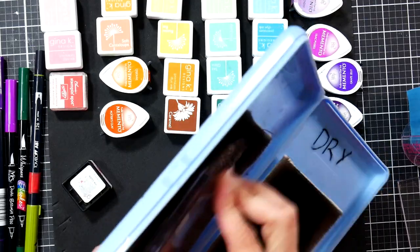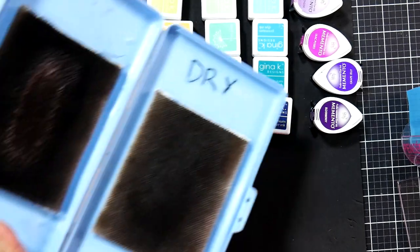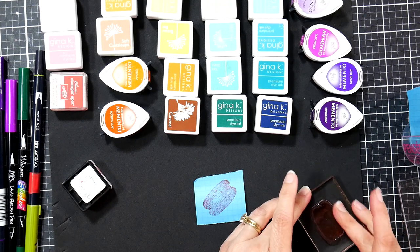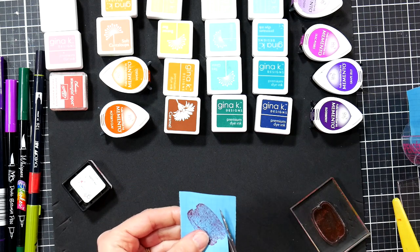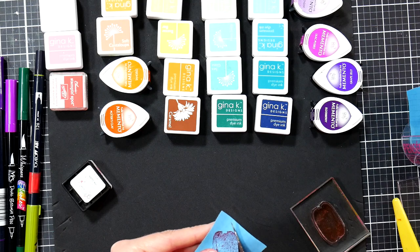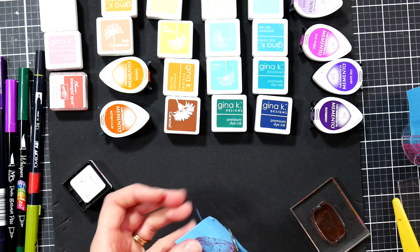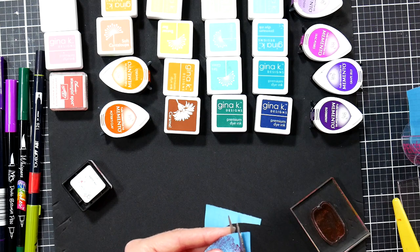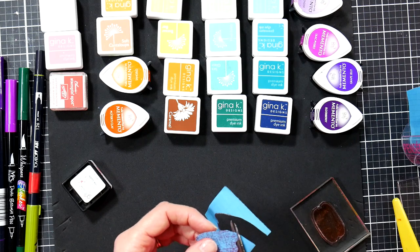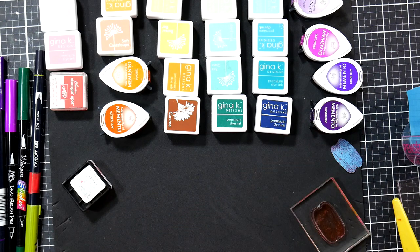I'm using my homemade stamp scrubber — made with a baby wipes box and some paint pad edgers from the hardware store, gotta save money! Whenever I make a mask I save it because it'll be really handy the next time you make cards. I stick it right to the index sheet of my stamp set and keep these in page protectors in my binder. If you have clear stamps in bins, make sure those bins are in cupboards so light doesn't get to them rather than on an open shelf under fluorescent lights.